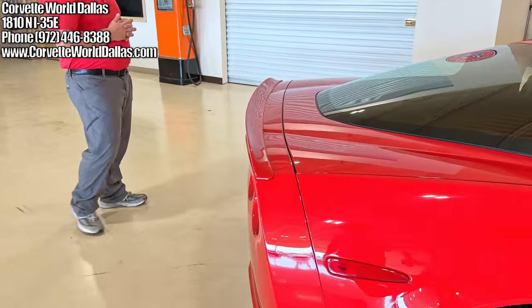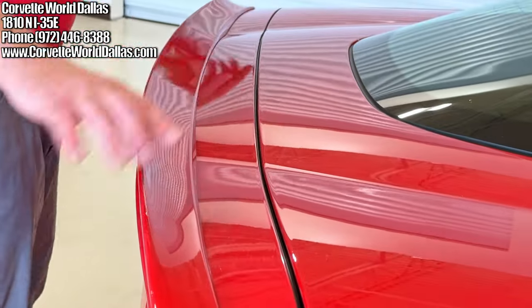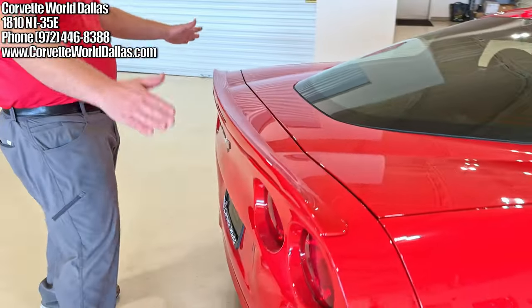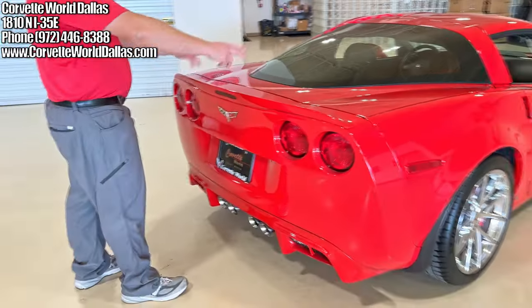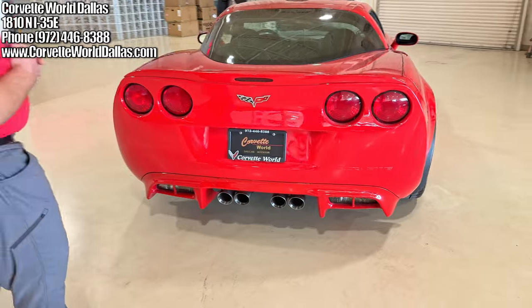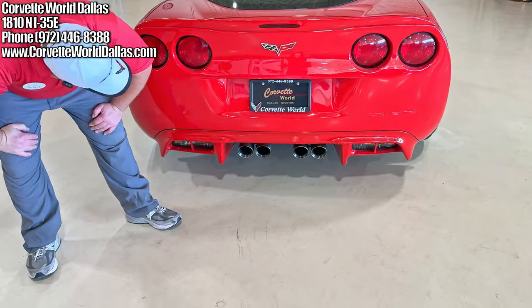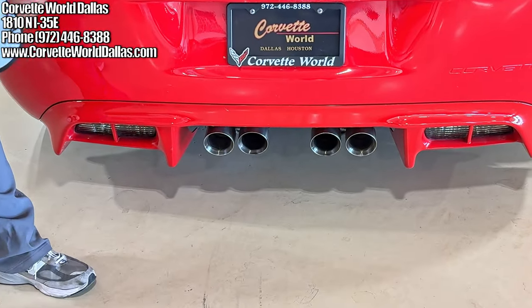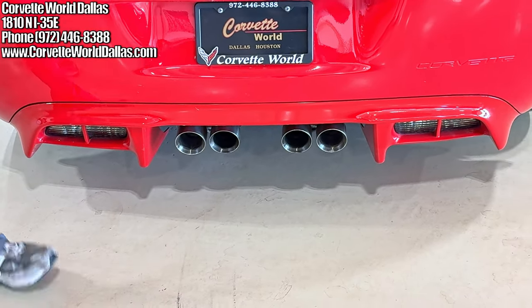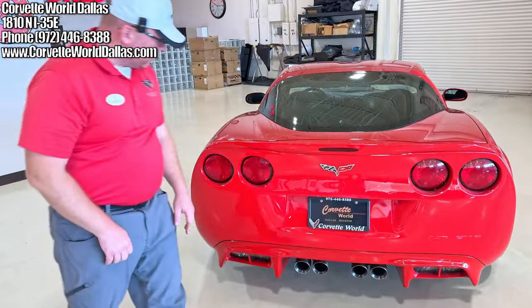Coming to the back, we have the optional full-width spoiler — that's what they call it when you have the full width and it sits higher. It's not like the ZR1 style that bows, or the standard little flip one. This is the premium spoiler. The previous owner also added an aftermarket body-color rear diffuser — I'm not sure of the brand, but it's unique, gives the car more flair, and goes well with that front splitter, creating more of a wide silhouette.